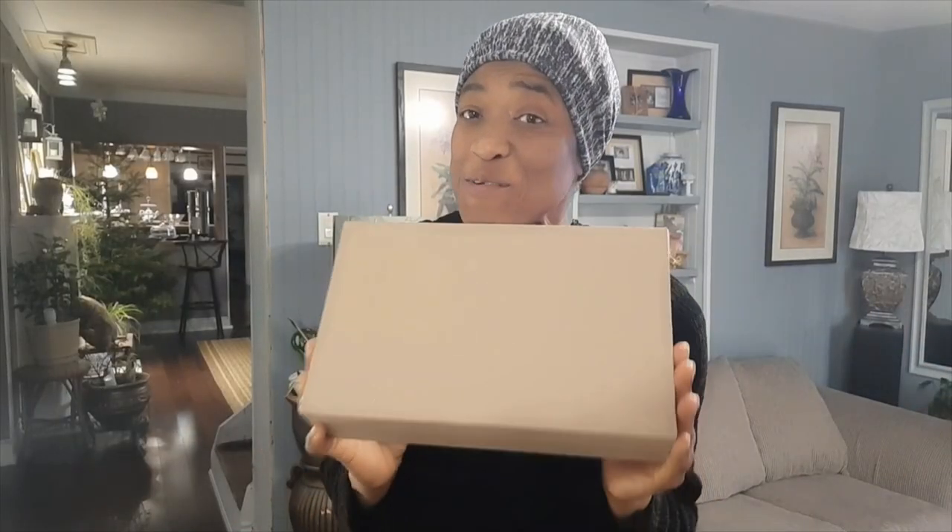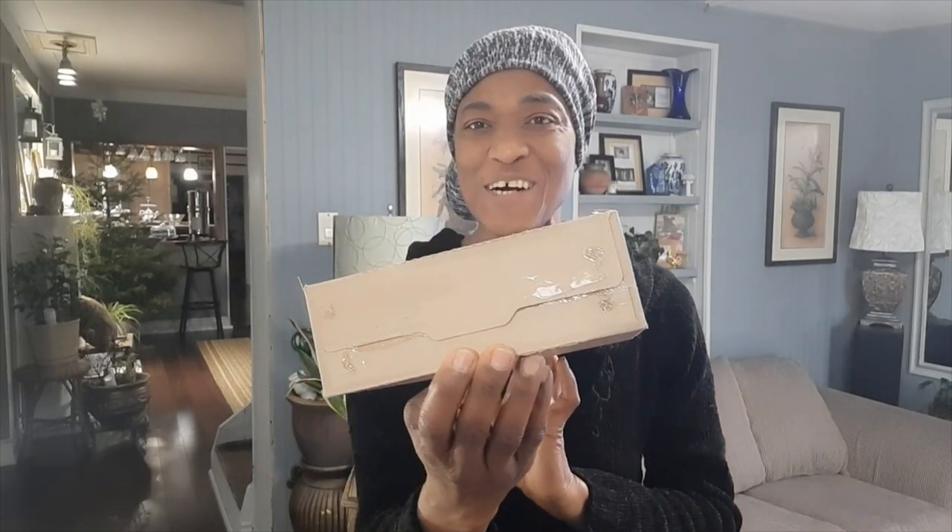So if all you need is a basic box, that's how we do it!